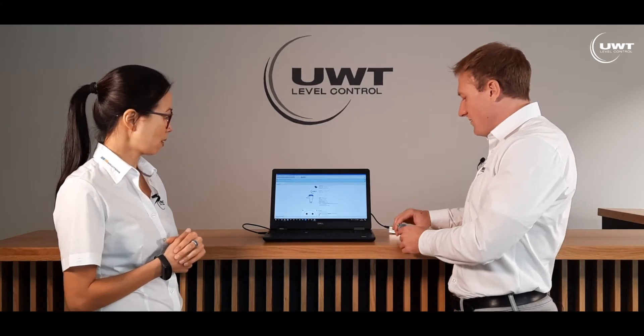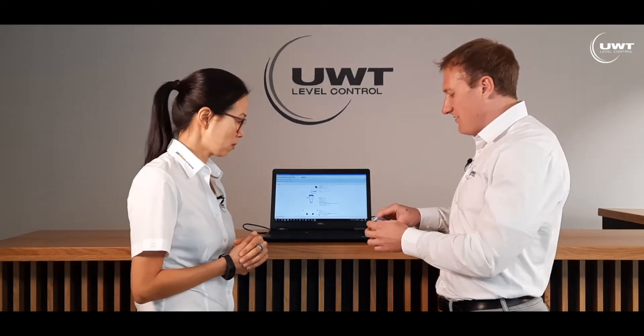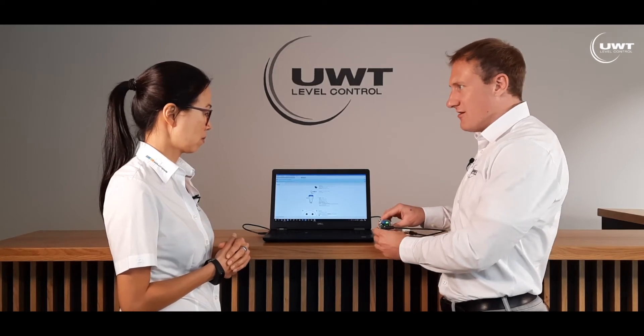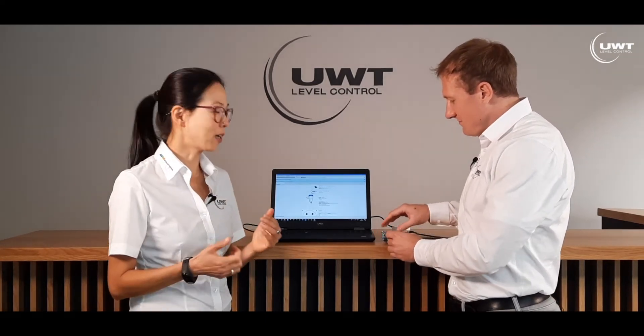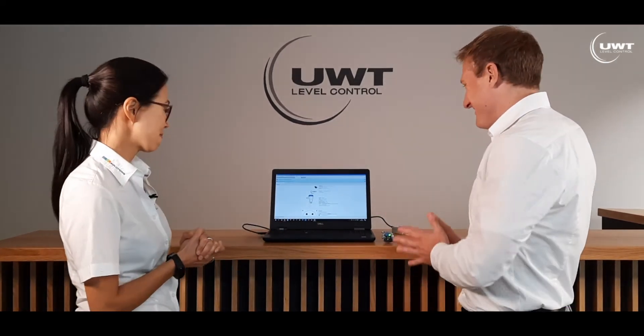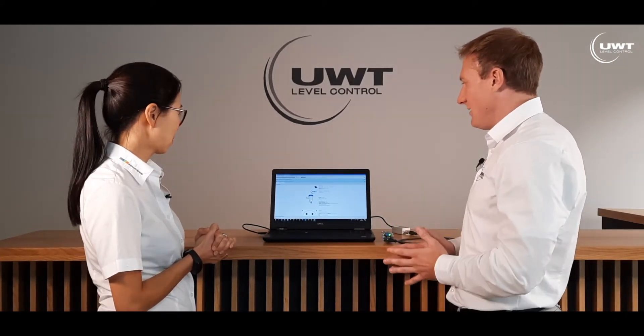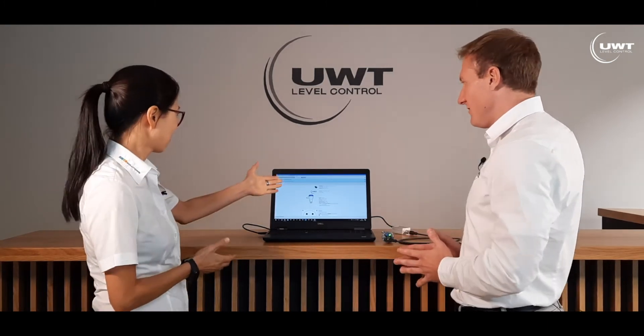What are the possibilities to adjust the sensor now? For our new CN7 series, we have two possibilities to adjust the sensor: one directly at the sensor with the potentiometer, and the other option is via IO-Link communication. A lot of customers ask me if they would like to adjust the sensor via computer or notebook, and sometimes remotely — is this possible now? This is possible. This is also a great feature of the new CN7. We have our own software to configure the sensor remotely.